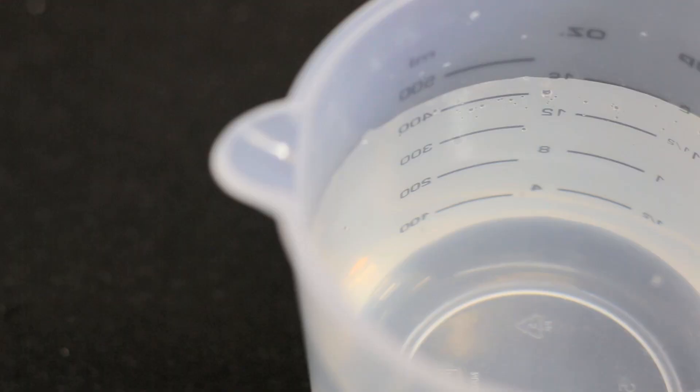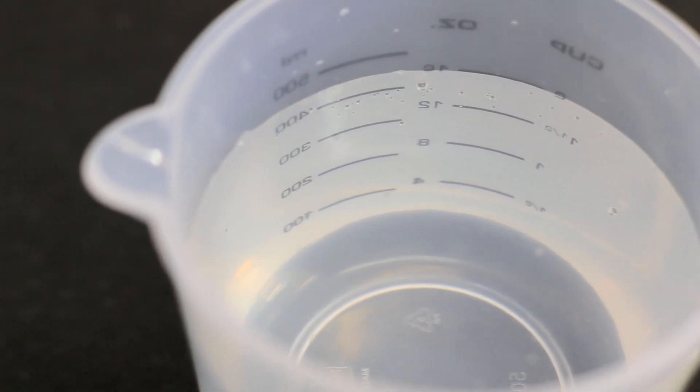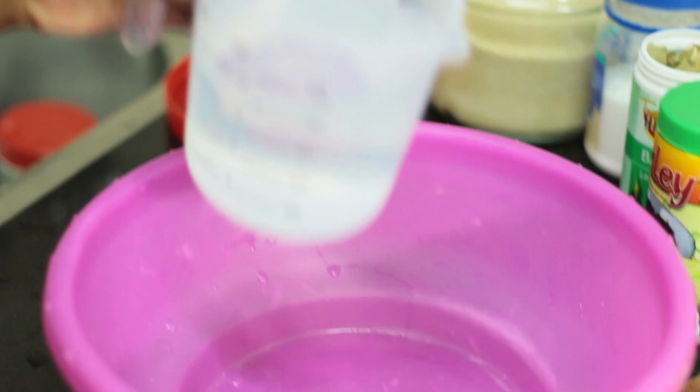I'm going to marinate the wings early in advance and then come home later on and show you guys how it goes down. Not in the DMs, though. So we're going to start things off by mixing our brine together. We're going to be using about two cups of water to begin with.